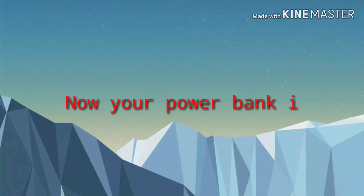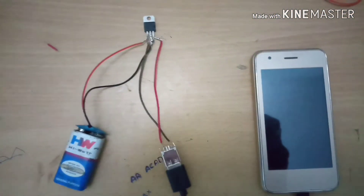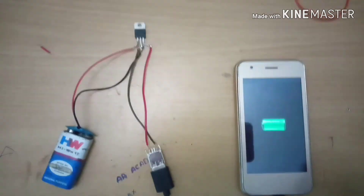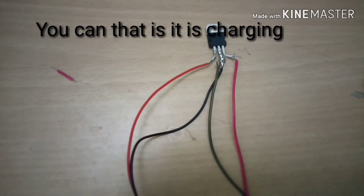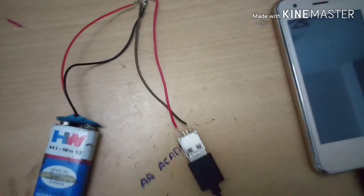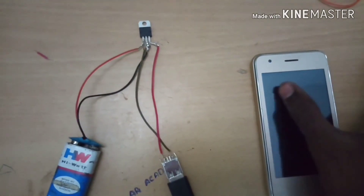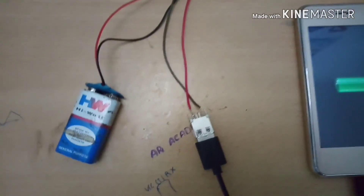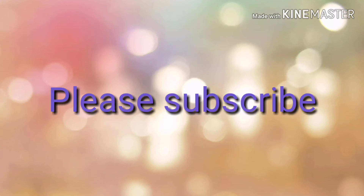And now your power bank is ready. You can see that the mobile is getting charged now. This is the simple and cheapest power bank — you can make it for just Rs.50.